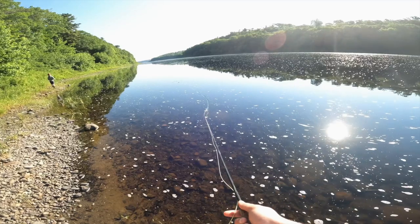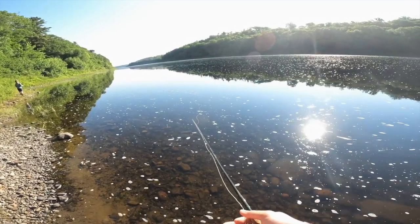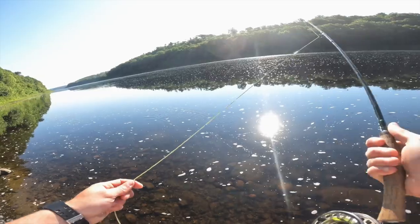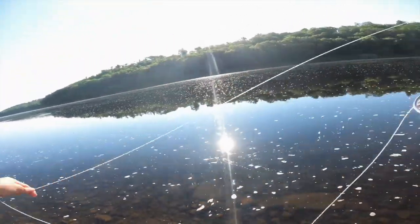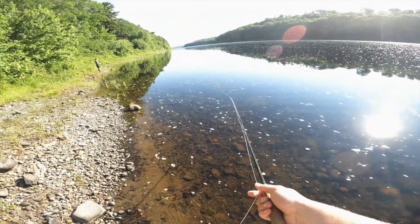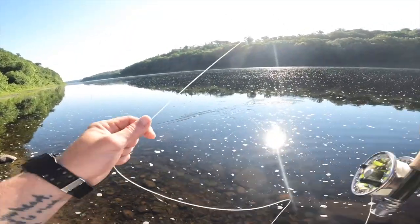I don't know if we're gonna get hit on a popper today — we're not out here as early as we typically like to be. But let's see what we can do here. This fly line is just so easy to get out there. Let's see if I can get a roll cast out.